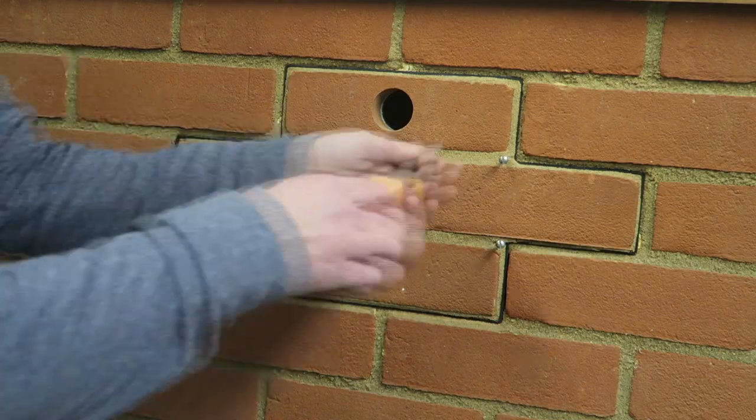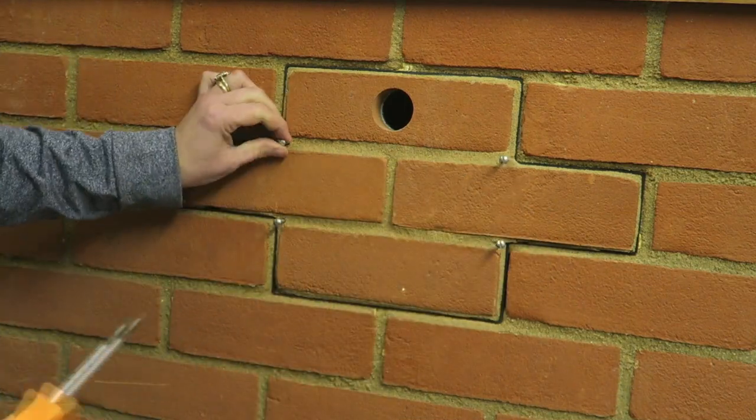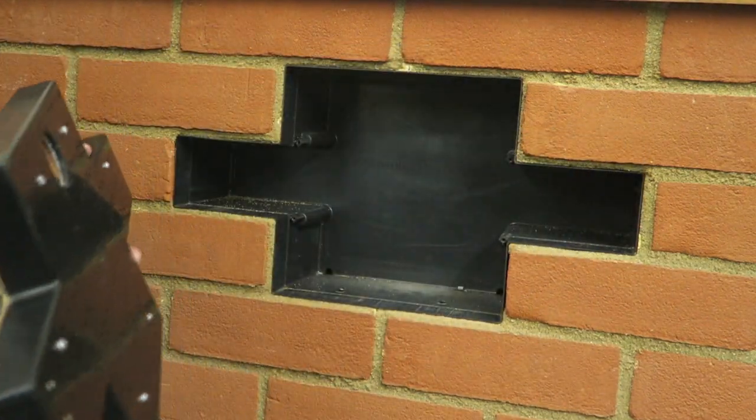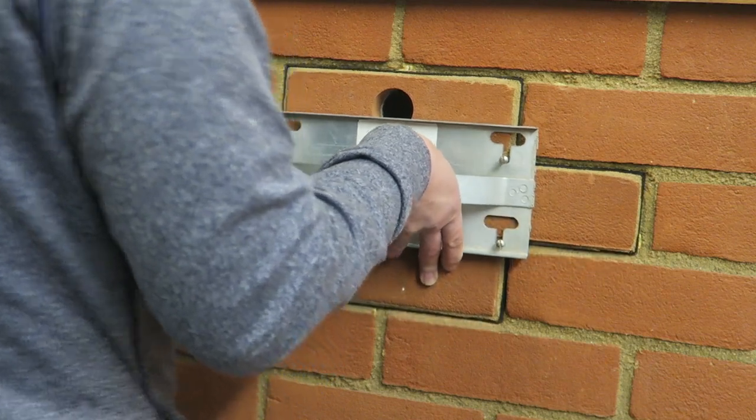It's quick and simple to remove the front of a Bird Brick House bird box. All you need to do is undo the four stainless steel screws — they don't need to come all the way out — and then pull on the front. You might have one of our removable handles, or you can hold on to the bird access hole to do this.